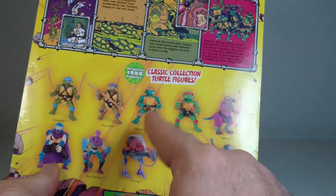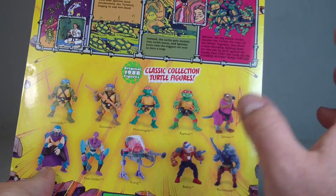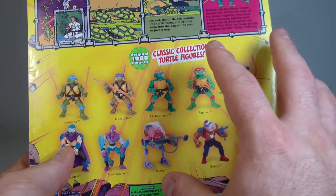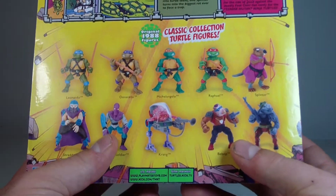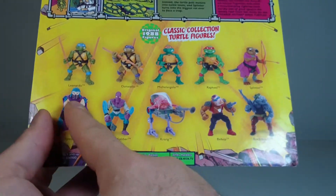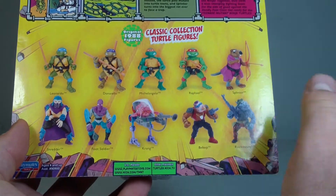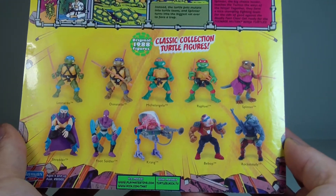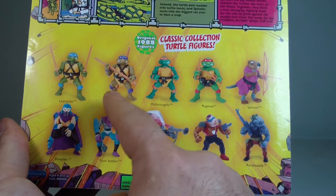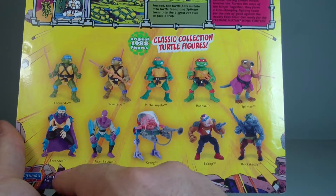Trying to think who else — I think in like '93 there was like Sergeant Donatello and stuff like that, where they started going through different variations of each turtle. But I just wanted the retros. I want to get this entire line. As far as the later figures, I'll probably pass, but the originals — I just picked up Donatello online because I couldn't find them in any store.